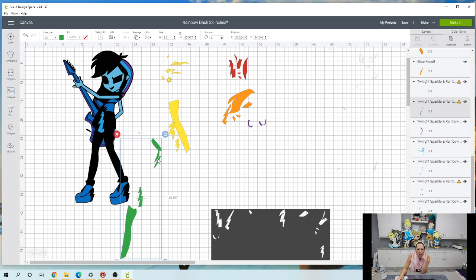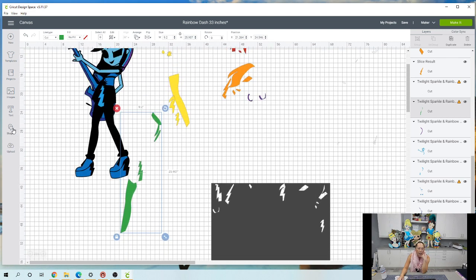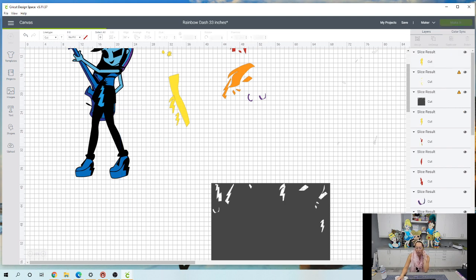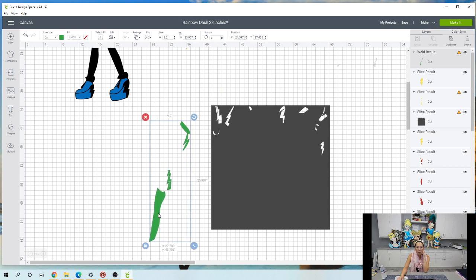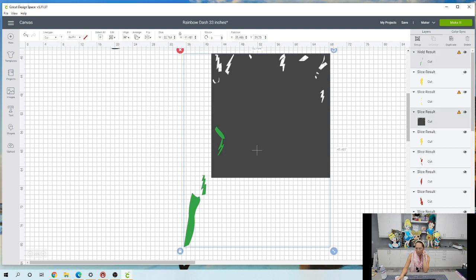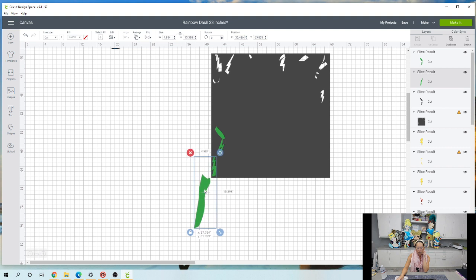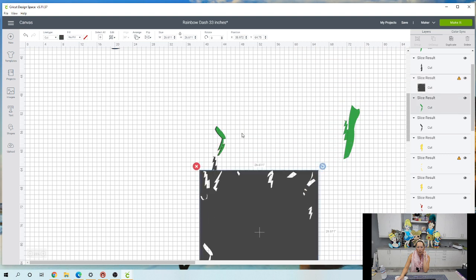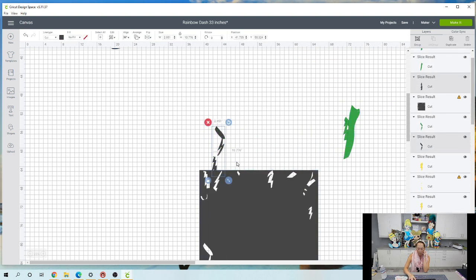Here's the green. I would weld these two pieces together — and that looks like that's it. So let's grab a circle, make it really small, grab those two things, and weld. Now we'll slice it out. All right, our pieces are out — get rid of these extras.